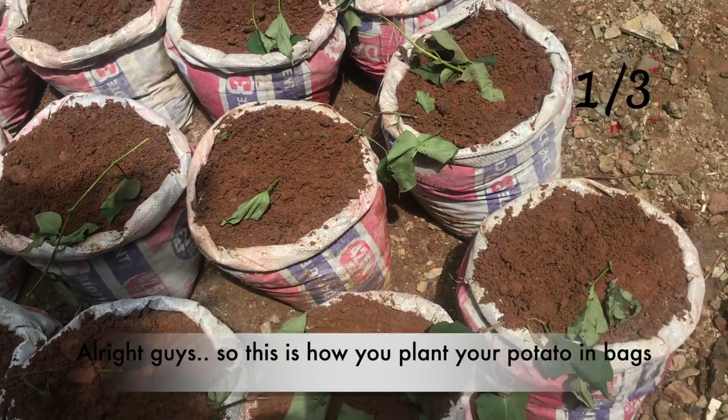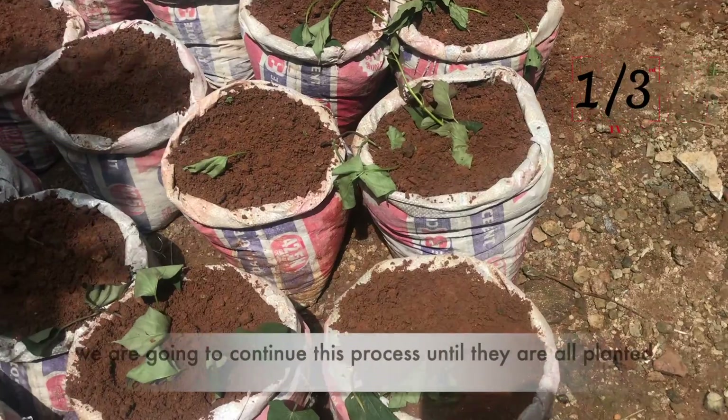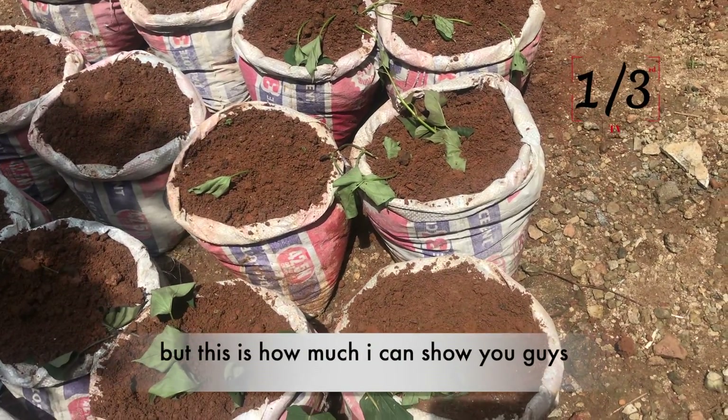All right guys, this is how you plant your sweet potatoes in bags. We are going to continue this process until they are all planted, but this is how much I can show you guys.